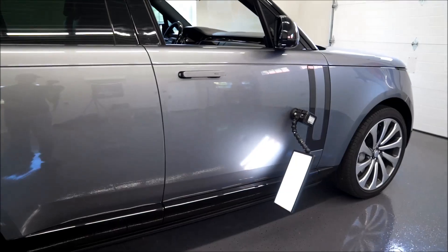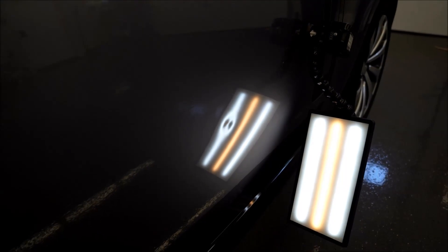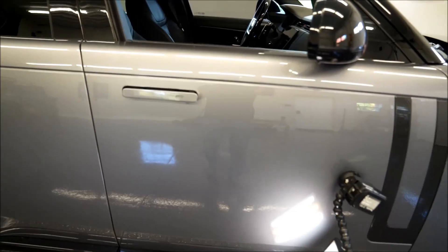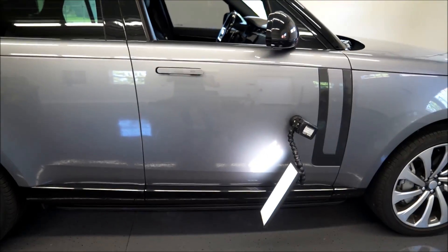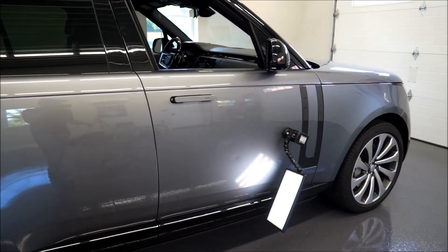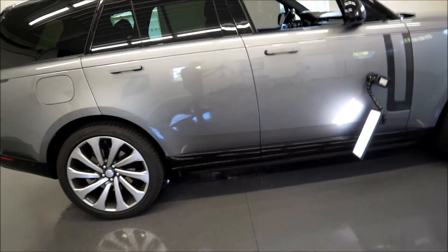Welcome back to the channel. We're here in the garage with another vehicle to work on. This one is a 2022 Land Rover and there's a pretty good shot right here in the door. It's an aluminum panel and it's in there pretty deep. I think there's plenty of access in there, so we're going to go right down through the window. I don't think there's a need to take the door panel off. It does have double-paned glass, so we'll need to be careful with that.